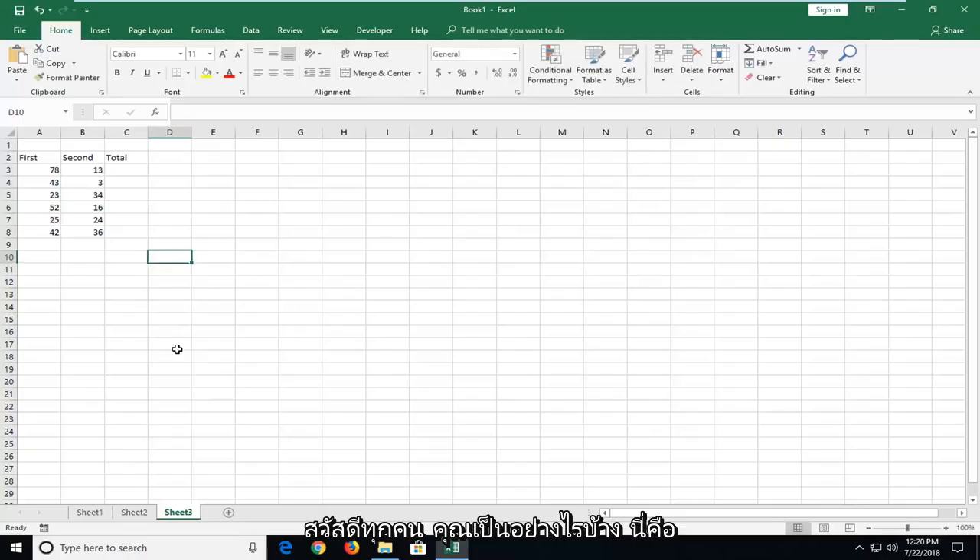Hello everyone, how are you doing? This is MD Tech here with another quick tutorial. In today's tutorial, I'm going to show you guys how to create an adding and subtracting vertical column in Excel. This should be pretty straightforward and without further ado, let's jump into it.